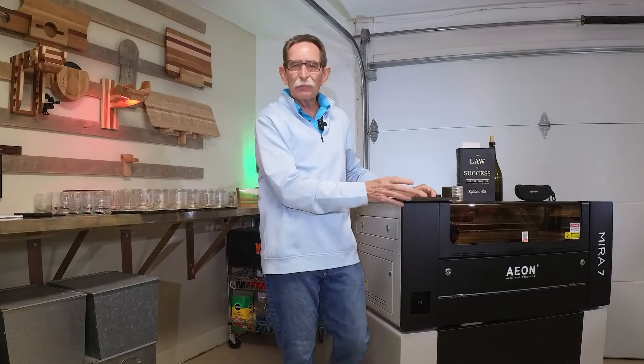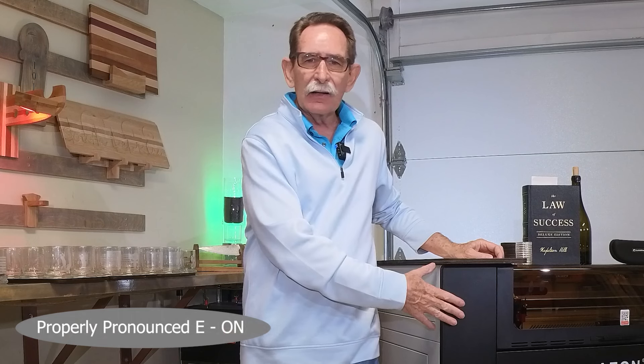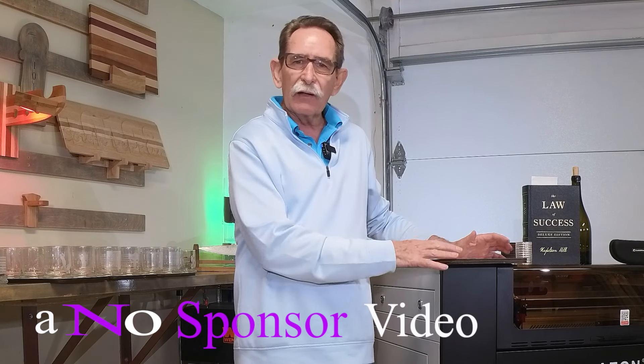Hello everybody, George Kenner. Great to see you back again. We're going to cover a little bit more of my progress with the Aon Mira Pro 7, 60-watt laser. I bought this as a hobby — it's not a business — and I want to show people what I've done.